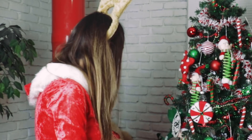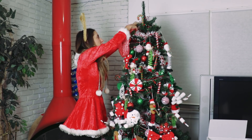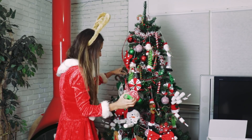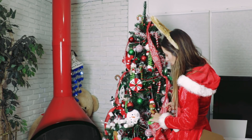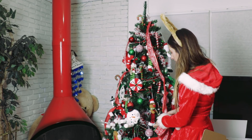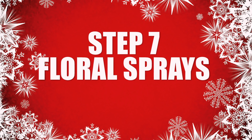Now, ribbons are extremely complicated, but they don't have to be. Some people cut them, some people style them. I'm just going to attach them, and this is how you do it. Make it nice and symmetrical — you've got to look and make sure it looks balanced on your tree. Ho ho ho ho ho!